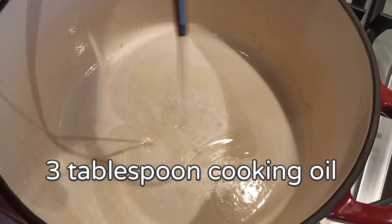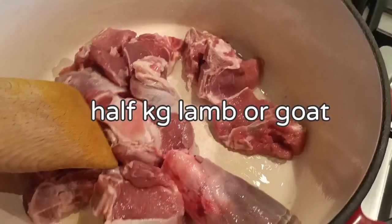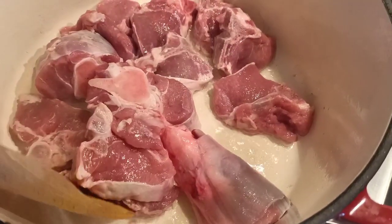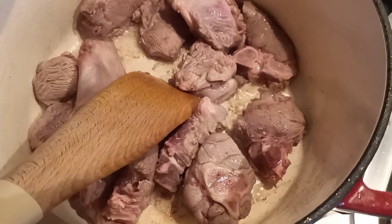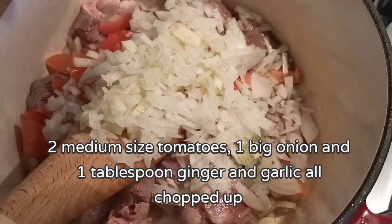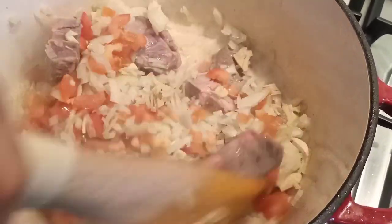Let's start cooking the lamb curry. I have my pan on medium heat and I'm going to add cooking oil. I'm going to add my half kg of lamb and we're going to stir it around and sauté it a bit. When you see the colour of the lamb looks right, we then add our chopped tomatoes, chopped onions, and chopped garlic. Nicely mix those ingredients around with the lamb.